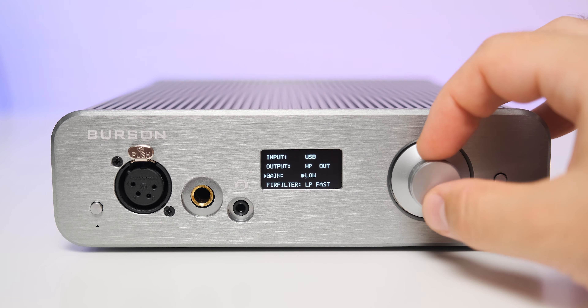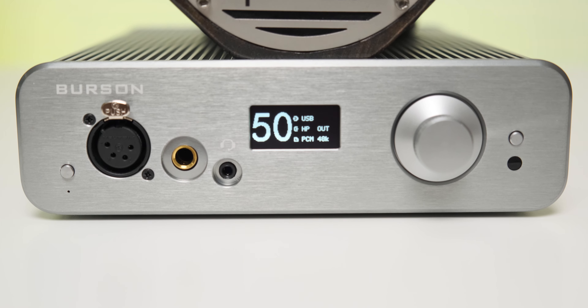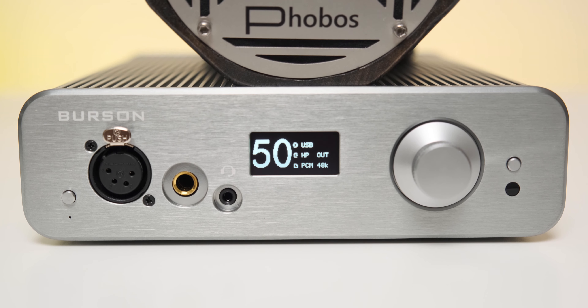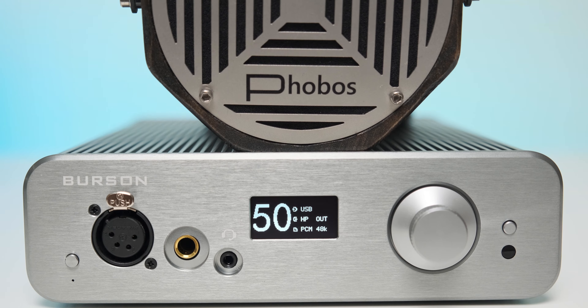I can summarize the sound signature with just a few words. First, it felt very powerful with my headphones — it had a visceral and really bottomless type of bass, a really smooth and warm mid-range that was not overdone at all, and a really extended and snappy treble.